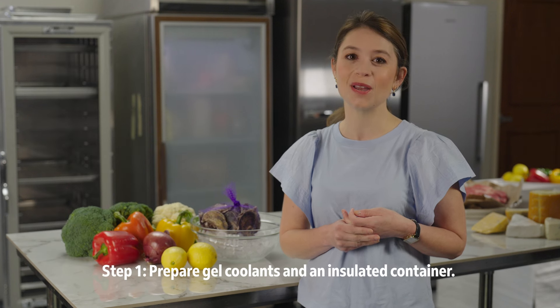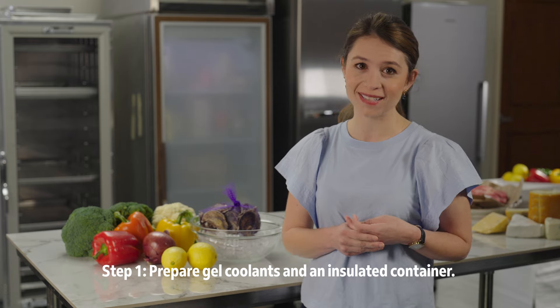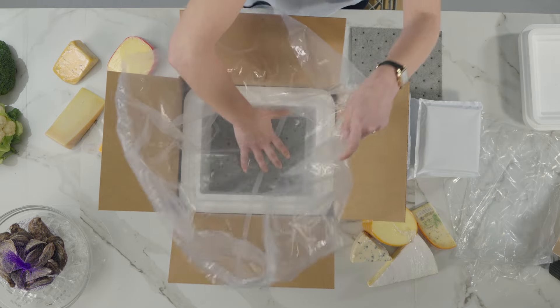When shipping refrigerated items, use gel packs to keep your items between 34 degrees Fahrenheit and 50 degrees Fahrenheit. Freeze the coolants and pre-cool the container if possible. Make sure the container has walls at least one and a half inches thick. Then line the inside with a plastic liner.